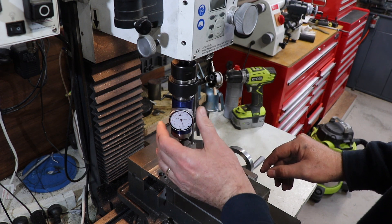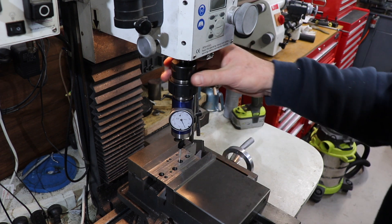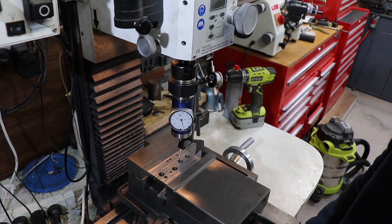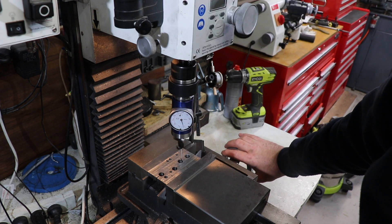That's about where we think the center is. This is a very fast way to do it because it's hard to know which axis is causing the runout. So now we've got it running.